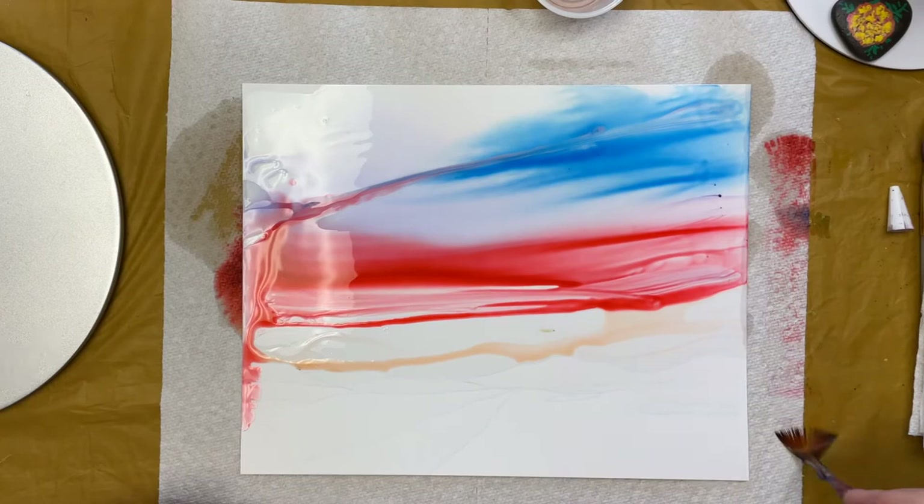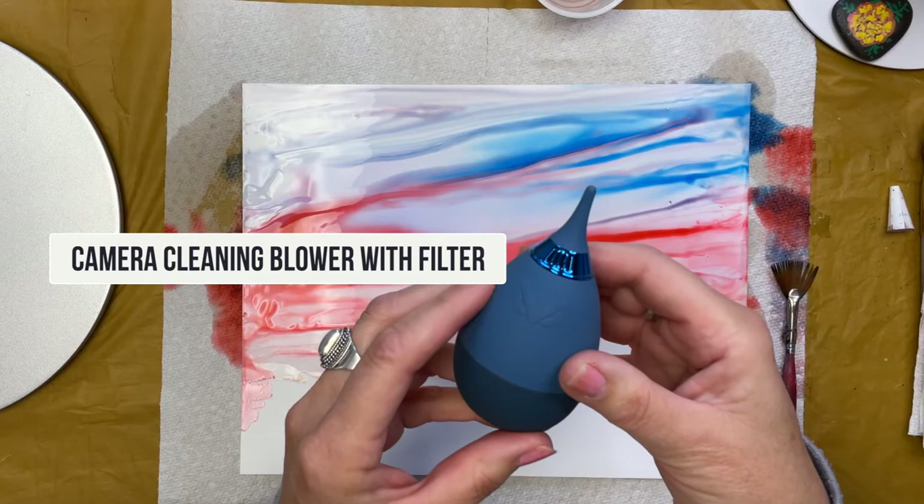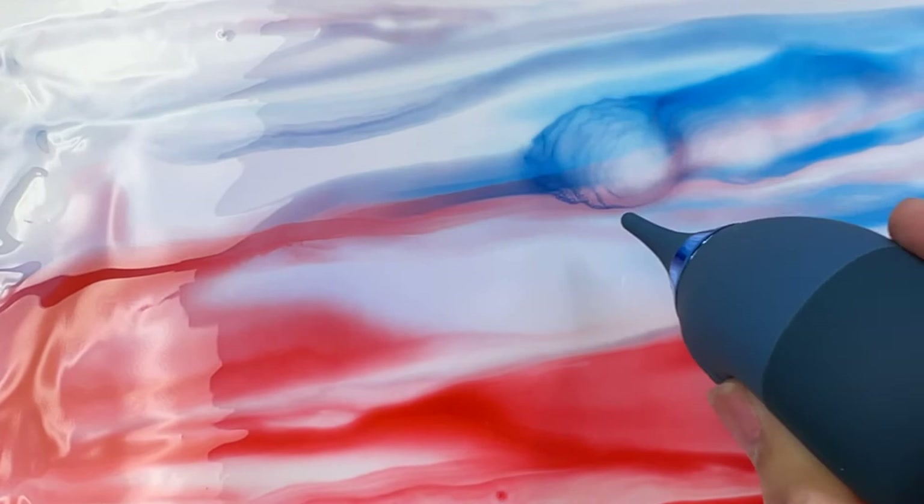Using a brush — a fan brush — I blend and add some dramatic lines. Now I'll use a bulb blower in order to blend the inks even more. This kind of creates the feeling of clouds.